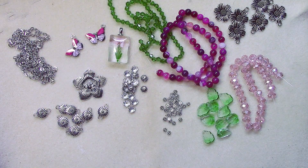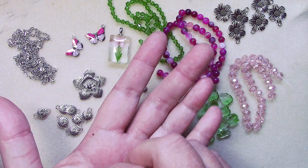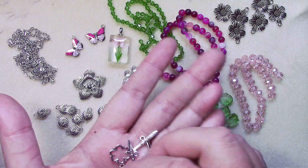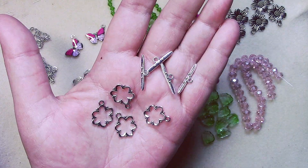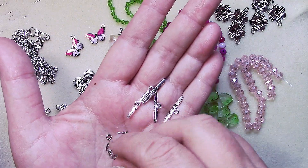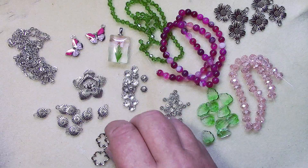Number thirteen is four sets of nineteen by twenty-four millimeter dotted flower toggle clasps. Those are cute — really cute. They remind me of similar ones I got from Eureka Crystal Beads before. I love those!